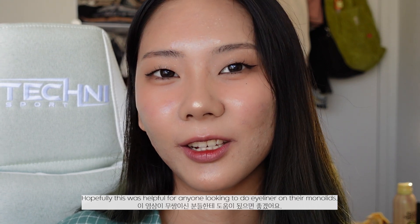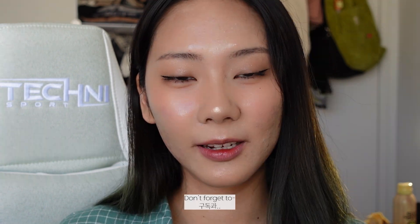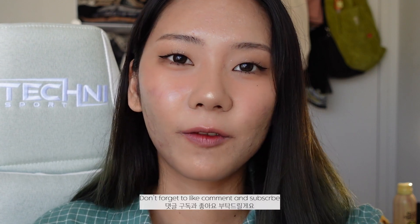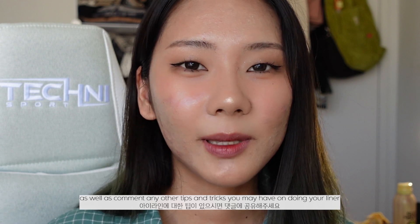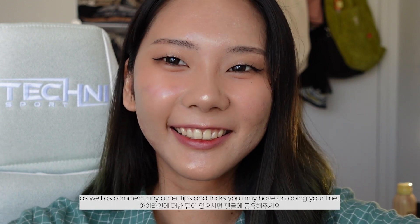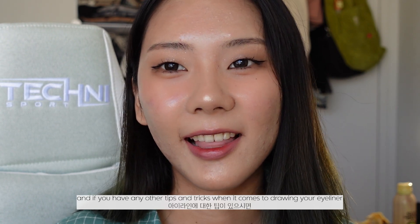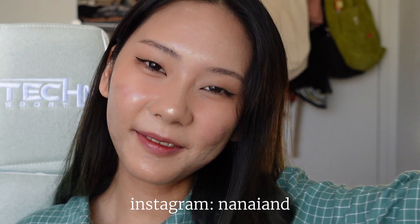So that's it for this video! Hopefully this was helpful for anyone looking to do eyeliner on their monolids — thank you for watching. If you have any tips and tricks when it comes to drawing your eyeliner, don't forget to comment them down below so we can all share. Thank you, bye!